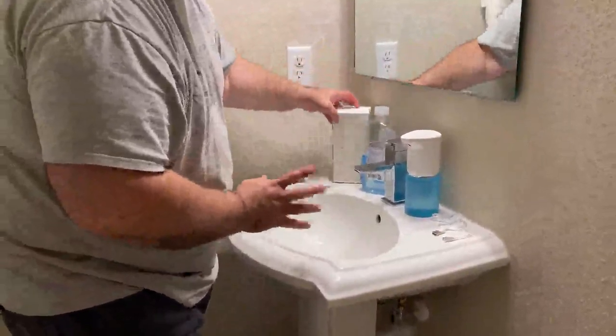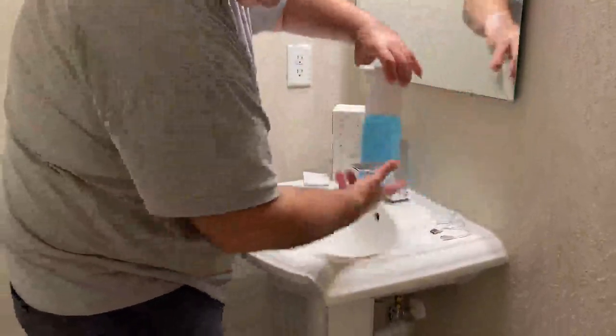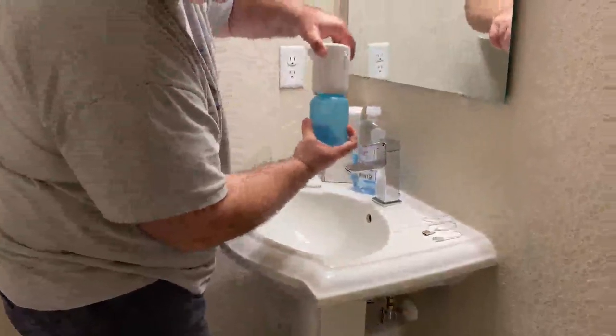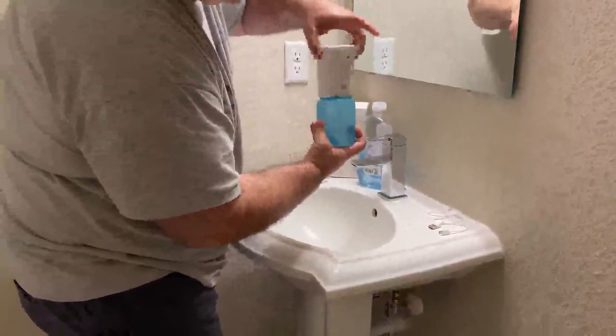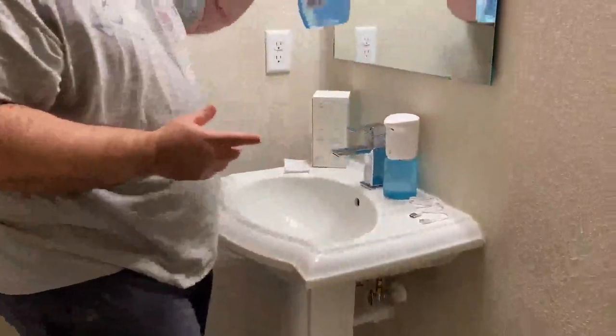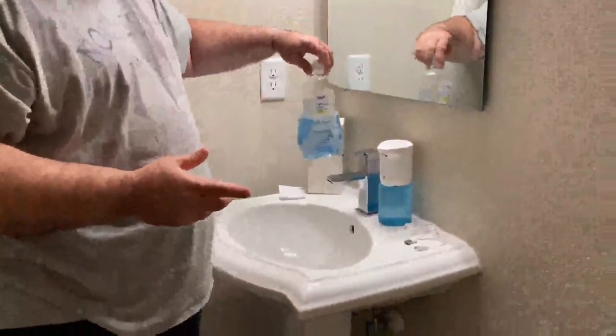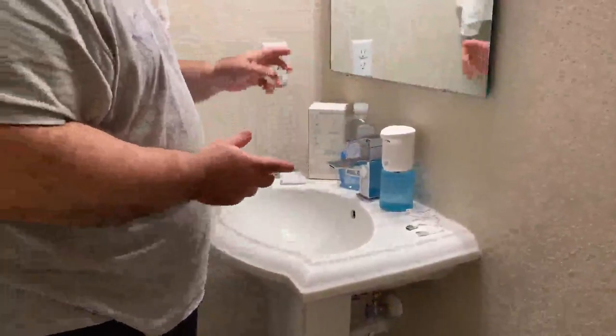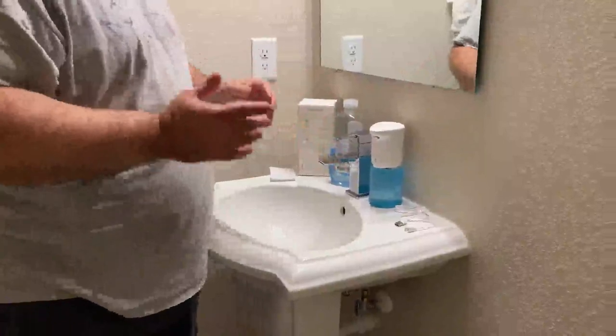Very simple to use. When you first get it, you open it up — to open it up you just twist it off like this. You put the soap in and then you put it back on. Make sure to get foaming soap. I picked this foaming soap up at a store that starts with the letter W and just pour it in here. Works perfectly.